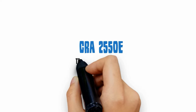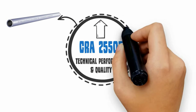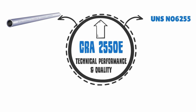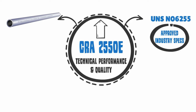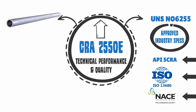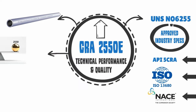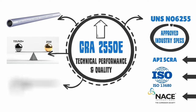Technical performance and quality: CRA2550E is available in longer integral part lengths. 2550 UNS NO6255 is a proven metallurgy in a downhole production environment, approved by API5CRA, ISO, and NACE. It has pitting and corrosion resistance comparable to 625+ and 725, and is capable of being produced to very precise dimensions.